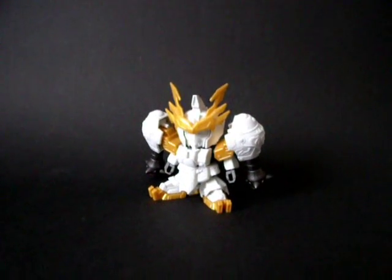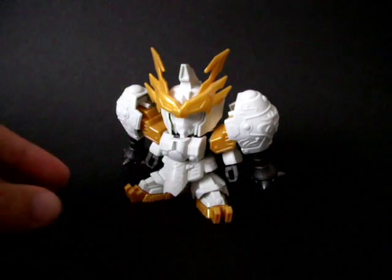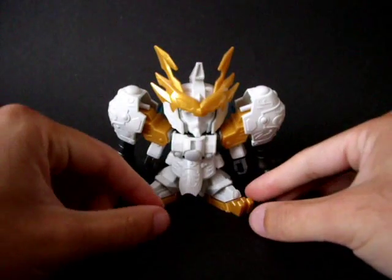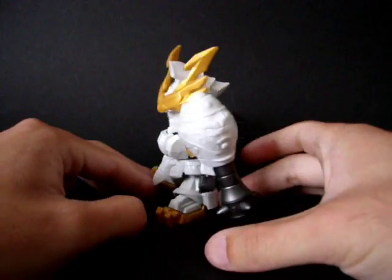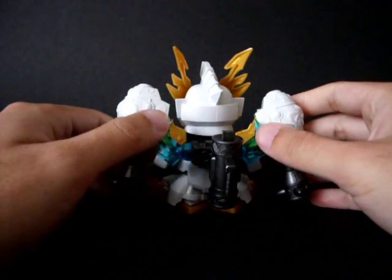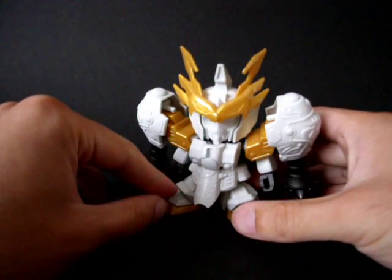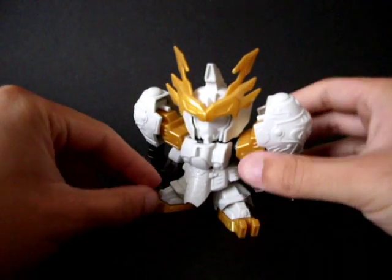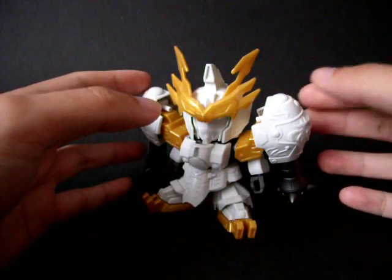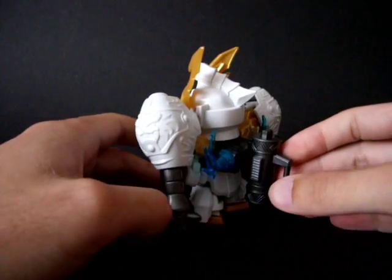Here is the figure — let's go for a close-up. It is molded mainly in white, gold and metallic black. There are two pieces of clear blue plastic parts on him. He is a very impressive looking figure because of the amount of armor on him, making him look really bulky and impressive.